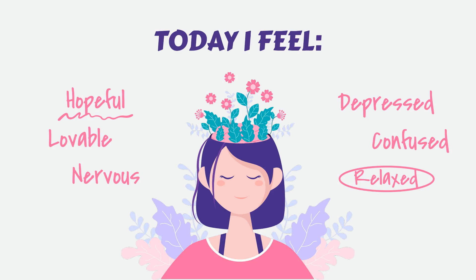As you breathe in, imagine breathing in peace and tranquility. As you breathe out, imagine releasing any stress, tension, or anxiety that may still be present within you.